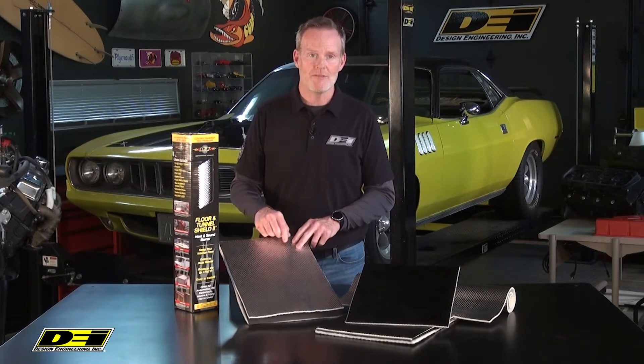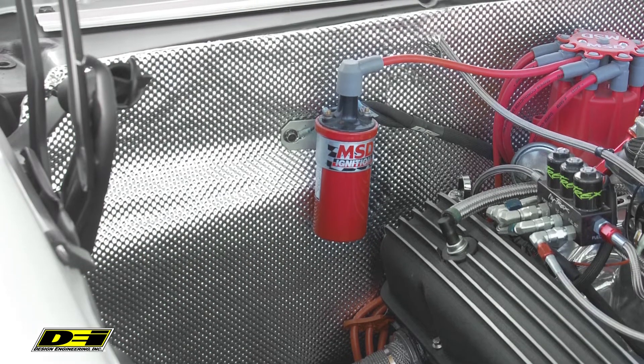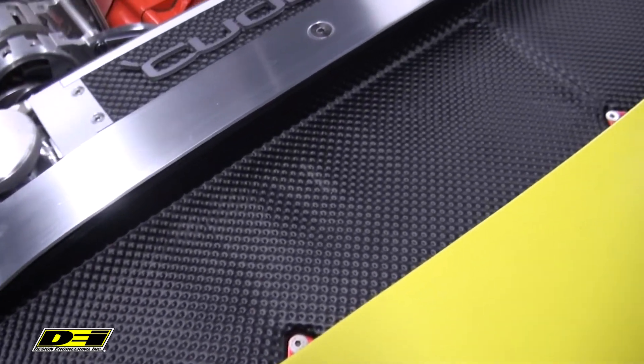It's constructed of 10 mil dimpled aluminum outer skin bonded with a finely woven layer of high temp glass fiber. It comes with a highly reflective aluminum finish or even a cool black, which is really cool in a lot of different ways. So it virtually disappears when installed.